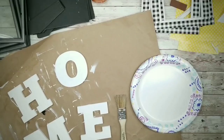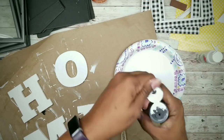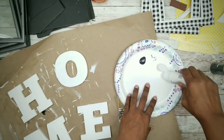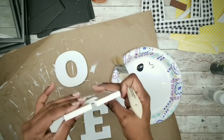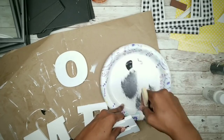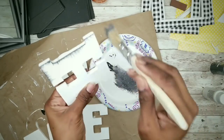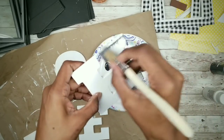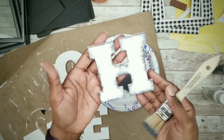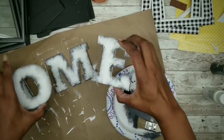By this time your home sign should be dry, so I'm going to add some distressing. I'll be using gray acrylic paint in pavement color and some white acrylic paint. Take a chip brush, mix and blend the colors, and dust off some of that paint for a mostly dry brush. Then paint along the edges of each letter to give it a darker, worn rustic look. Repeat this for all letters.